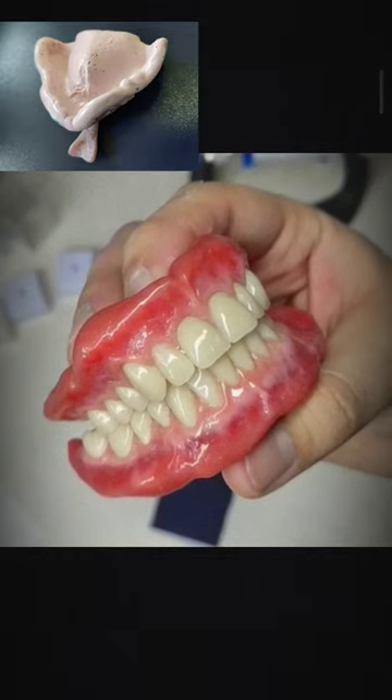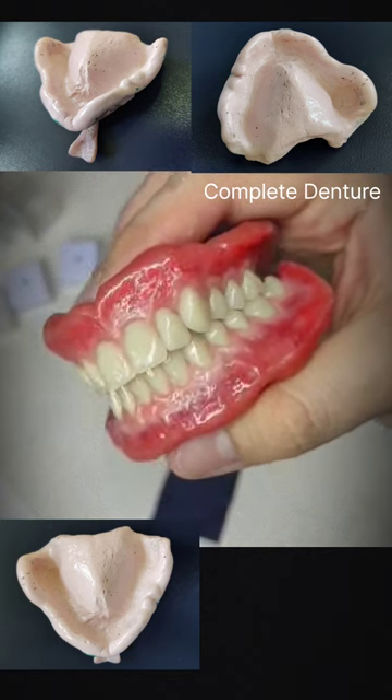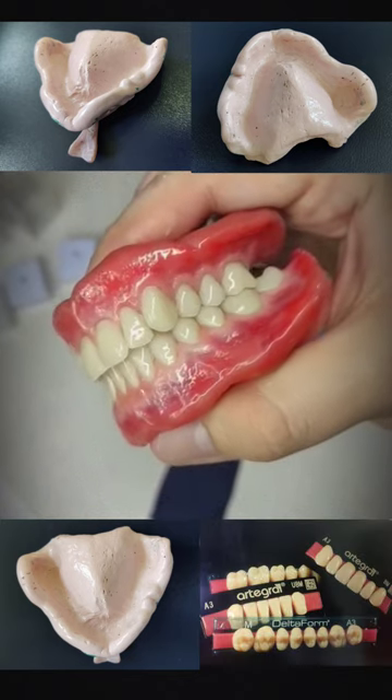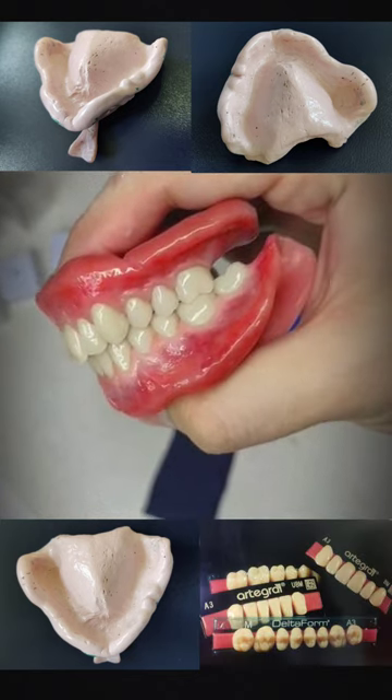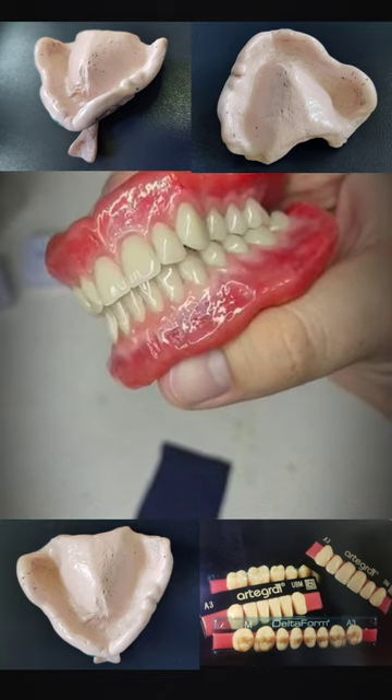A complete denture is a removable acrylic replacement for teeth, soft tissue, and bone lost in an entire dental arch. Complete dentures consist of two main parts, namely the artificial teeth and the denture base.